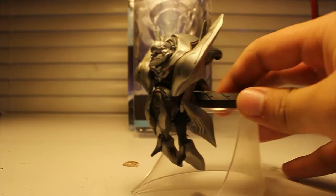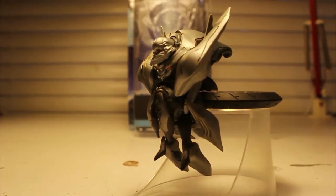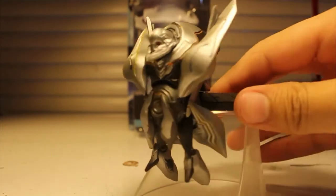He's pretty cool. Doesn't have that many points of articulation, though that is not really a concern at the moment because he looks awesome. I mean, look at this guy. It's just a really good figure.